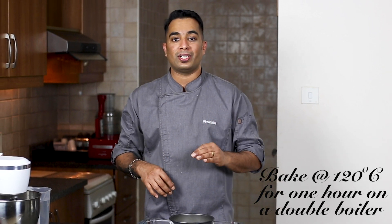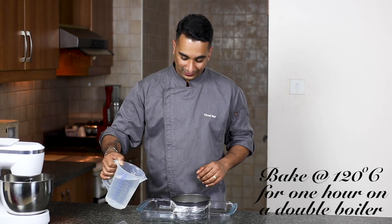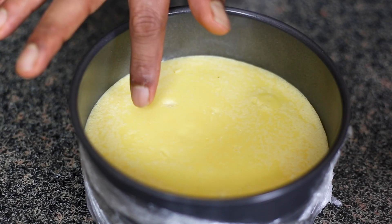Now let's bake this at 120 degrees Celsius on a double boiler for one hour. That means we'll be adding some water onto the tray where we bake the cheesecake. Our cheesecake is baked — you can see a nice and smooth texture on top.